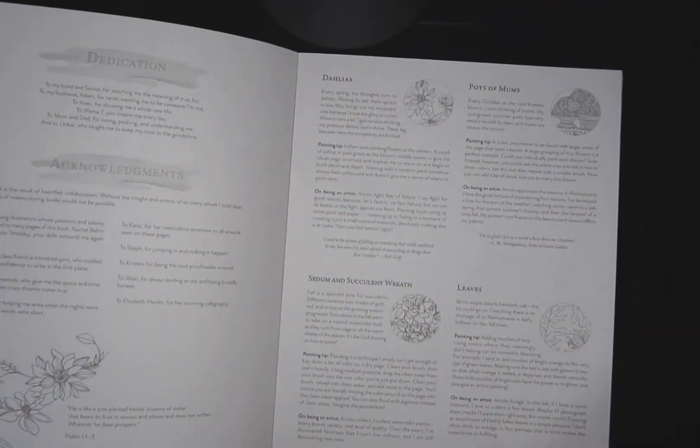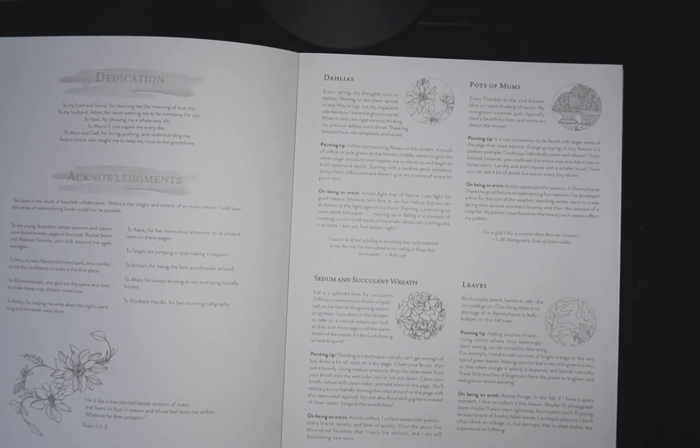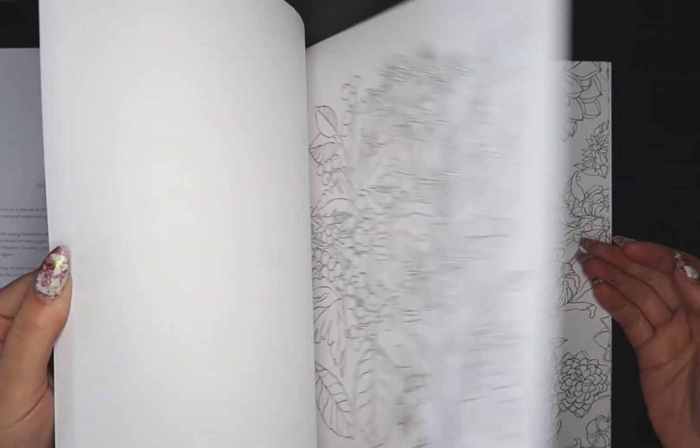How much are these? I wanted to let you know the price. They are a little pricey, but I think for watercolor paper with so much content, it's worth it. I got this off of Amazon and they're in the $20 range — so that's not too bad. For what you get, so much to learn and read, tips, and good paper, I think it's definitely worth that $20.